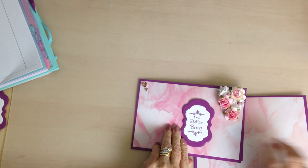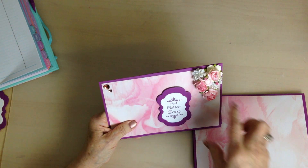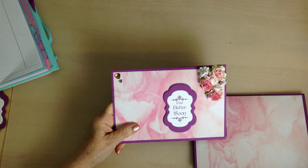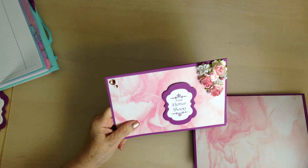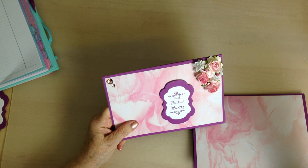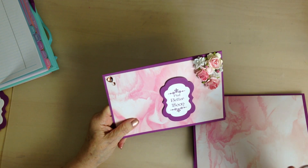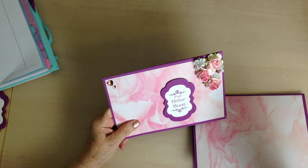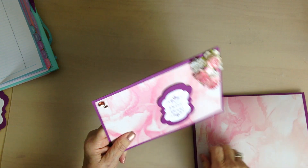On the front I added those flowers and the sentiment, then the Rose Triad gems. What does it say on there? Pure Sheen — I just put two on there.